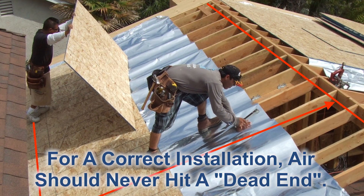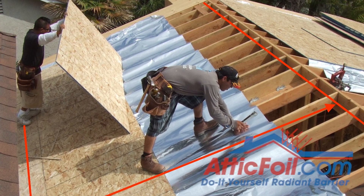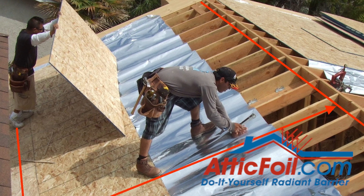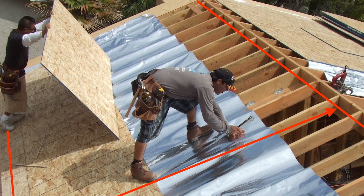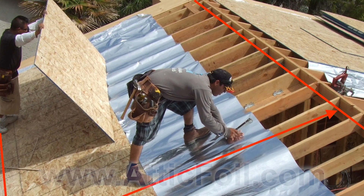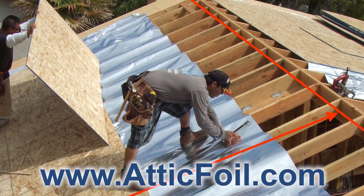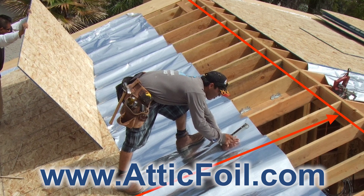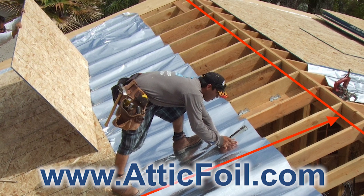We've had many home builders switch over to this method instead of using radiant barrier decking. In fact, we've had a few builders do both — they use the radiant barrier decking to work off the emissivity quality and then the attic foil draped between the rafters to work off the reflectivity quality. When combining these two, they've told us that you can stand in that attic on a hot sunny day and you can't even tell the sun is out.